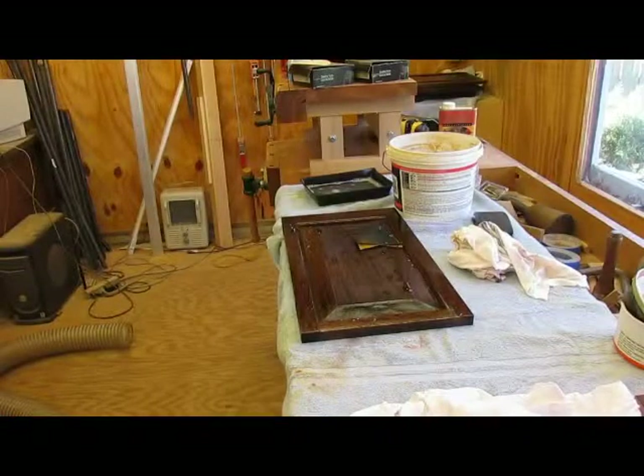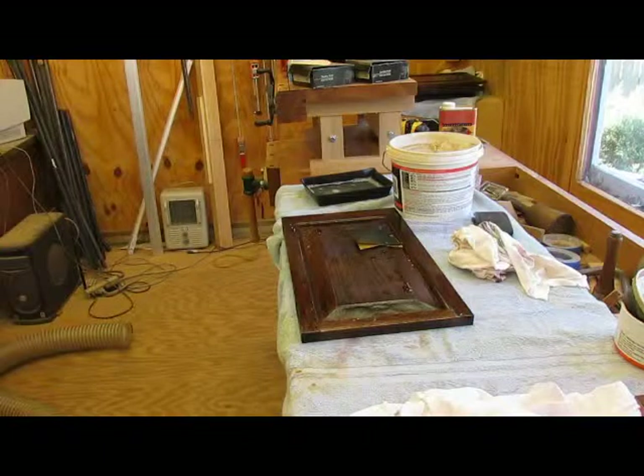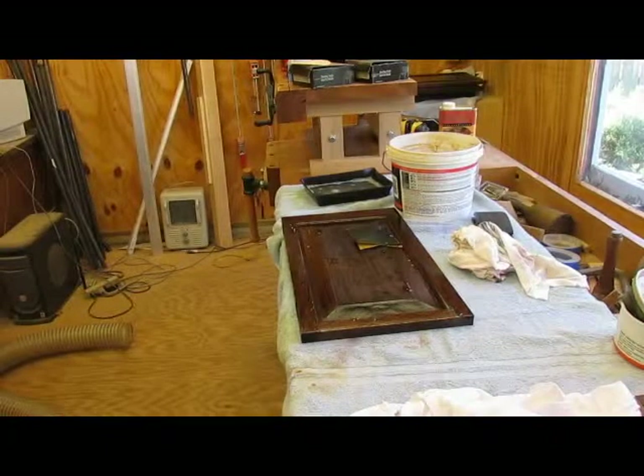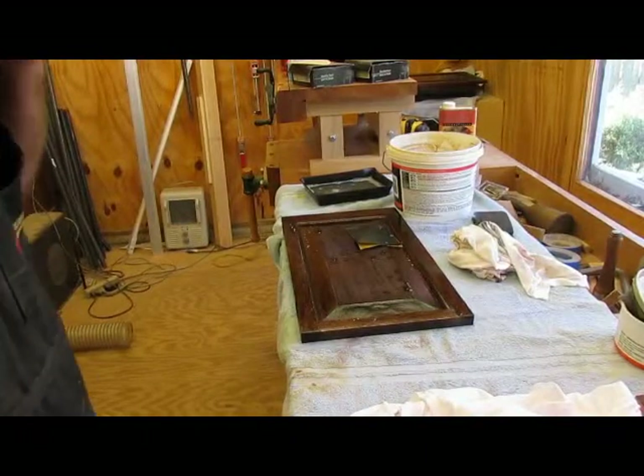It's been about 10 days since I worked on my wife's TV cabinet. As you recall, I was putting Waterlux as a finish on there, and there's around seven or eight coats of Waterlux. After it's hardened — at least a week to 10 days — it's 10 days now.